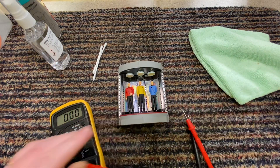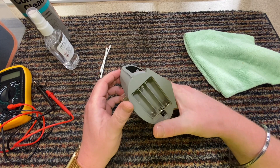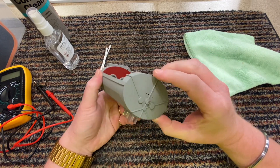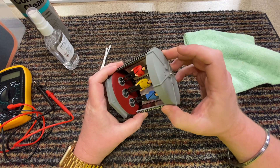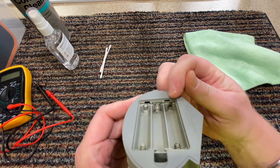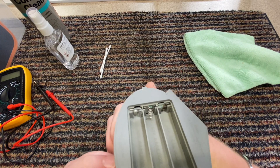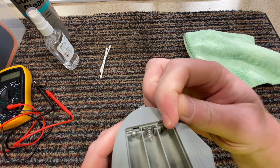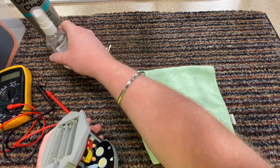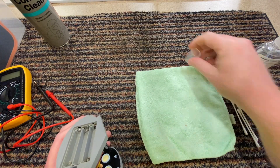Taking this apart does not look easy - it looks like it could possibly be glued. I want to try to fix it without fully disassembling it. I can see there's a lot of corrosion inside. Someone has obviously left batteries in over Christmas, over the year, because these look very corroded. I'm going to clean them - I've got some isopropyl alcohol and some cotton buds.